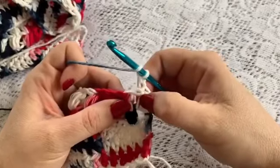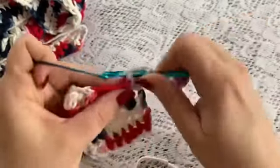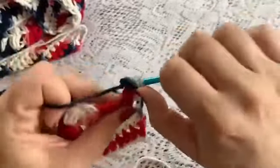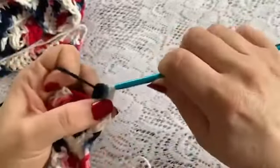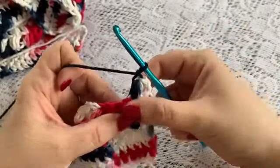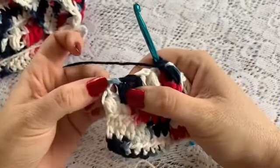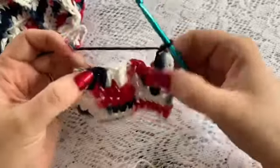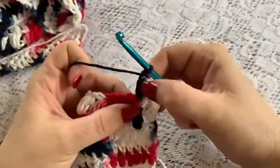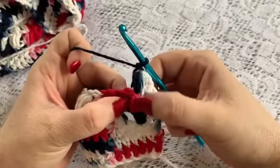So at the end of each row, your final puff will be in that chain space. Then you will chain 2, and your first puff will go at the top of the next puff right there.